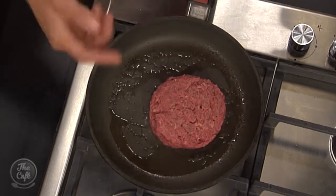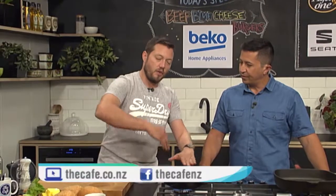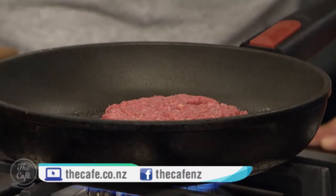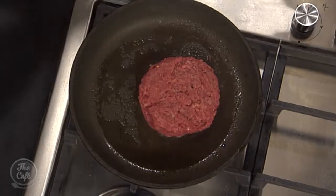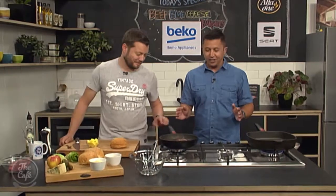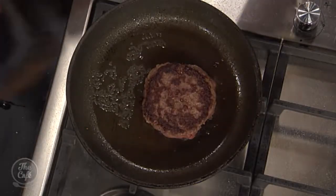We're going to get some nice colour on both sides, keep cooking it, then turn the heat down a little bit. We'll probably just cook it all in the pan, or put it through the oven if you want to. On the last turn, we're going to put that beautiful blue cheese on top, and the heat from the burger is just going to melt it. So we're going to start cooking that. We've got a little sauce to make, going to toast the buns, and we'll get everything ready as that's cooking. It's smelling incredibly good.